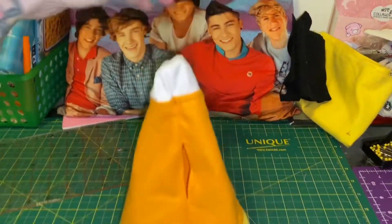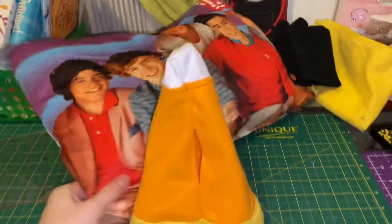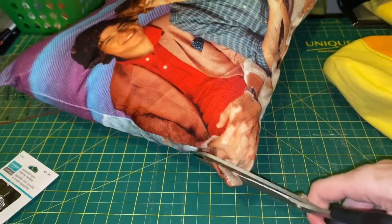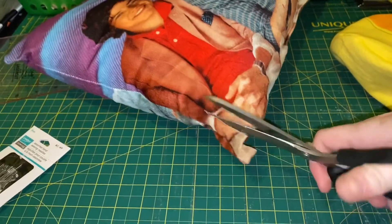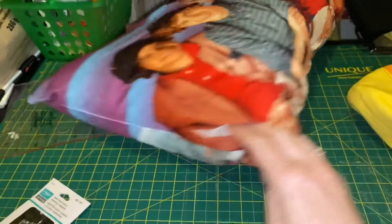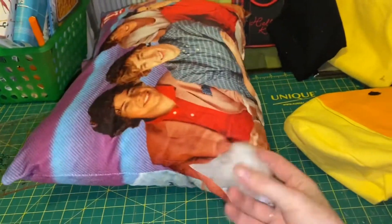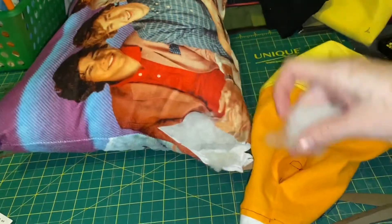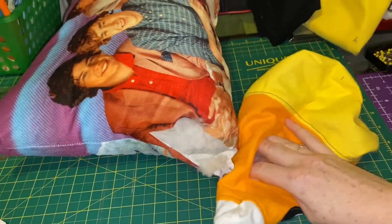There we go. Now he is right side out. You can see how adorable he's going to look. So it is time to hack into this lovely One Direction pillow so that we can recycle the stuffing. We're just going to pull the stuffing out of the One Direction pillow and pop it right in through the hole that we have in the back of our candy corn friend.